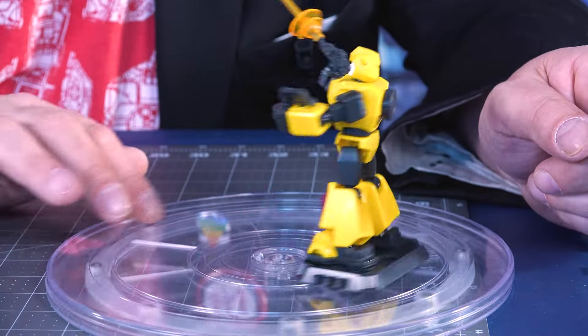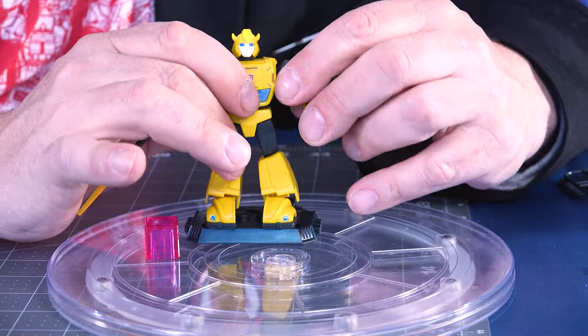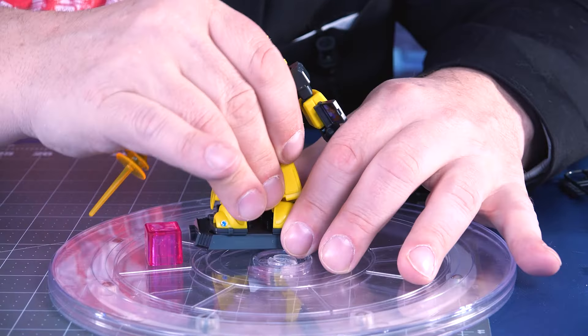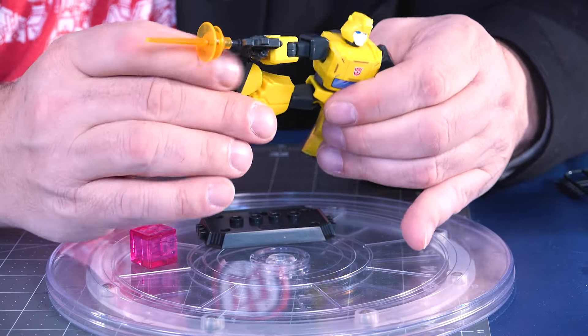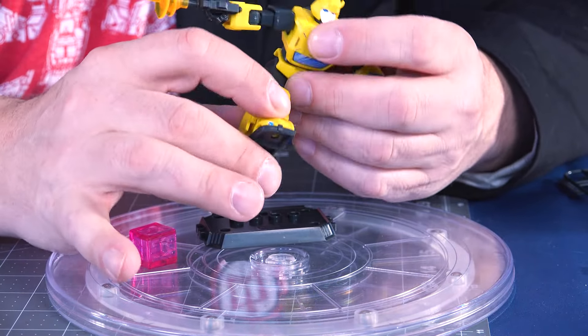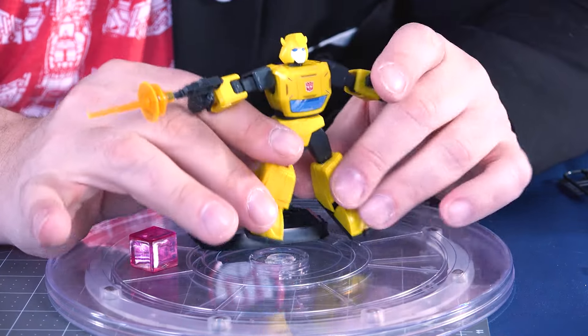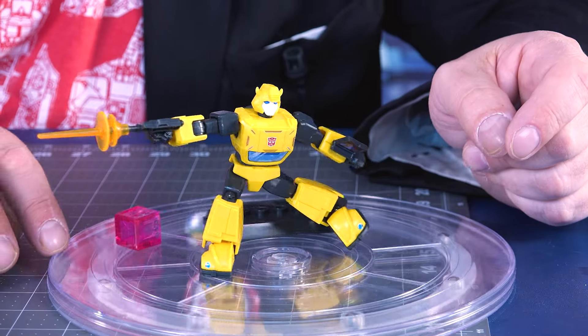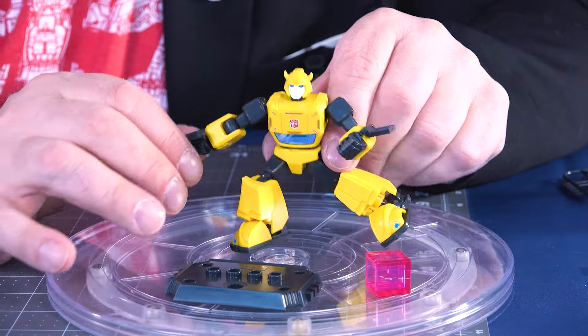With this energon cube, let's spin him on the turntable of doom. So that's how you put them together. You have options with the hands, you can remove the communicator, and these guys are ultra-poseable. You can kick forward, you can do full Jean-Claude Van Damme splits, pretty much. You can bend at the knee. If they pop apart, you just pop them back together. Unlike some Lego-style stuff, it actually holds together very well when you're posing him.